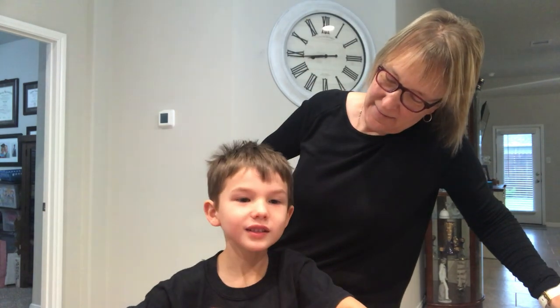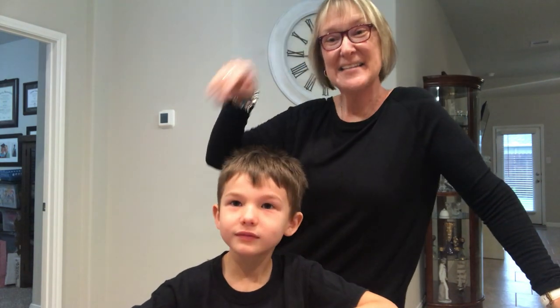Say bye, Matthew. Bye. Thank you for your help today. You're welcome. All right, bye guys, see you next time.